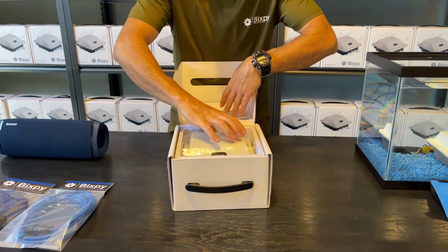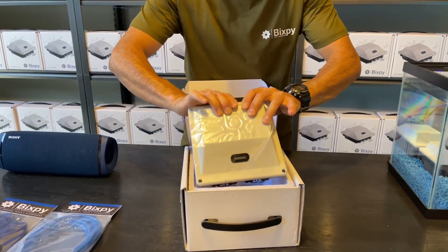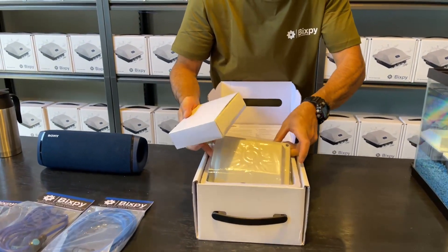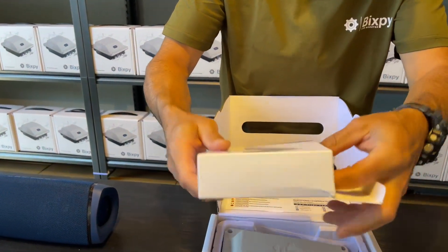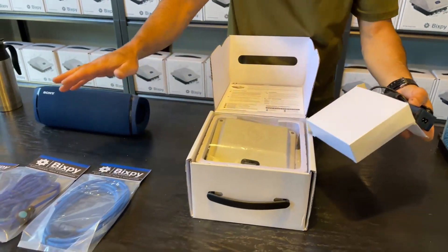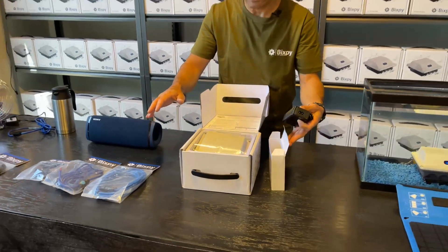Aside from that, we have the PP166 itself, and underneath in a box is your charger and charging cable. I'm going to open everything up, lay everything out on the table, and show you how everything works.